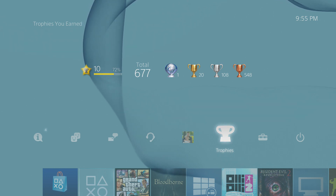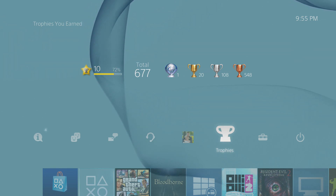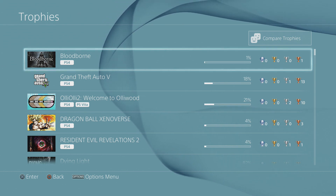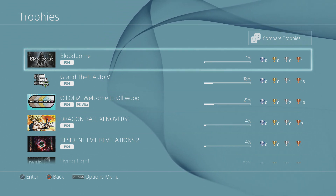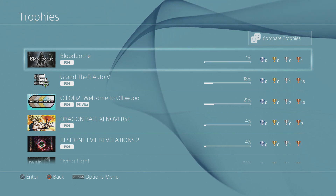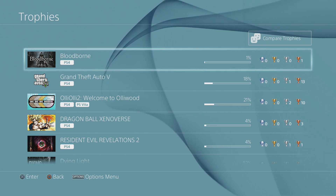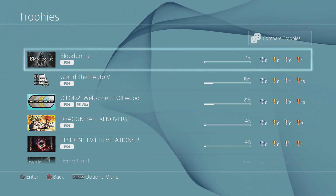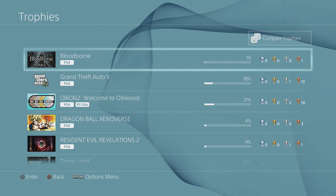First of all, what you're going to do is go up to your trophies and make sure that your trophies are synced. If your trophies are not synced, then what's going to happen is if you back up and then restore from the backup, any trophy that you haven't synced is going to be gone. Especially if you're playing something like Bloodborne and you worked hard for every single one of those trophies, you don't want to lose them.